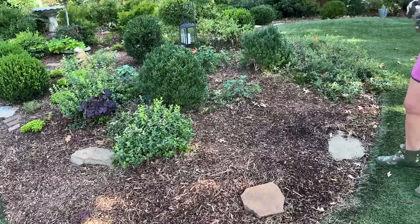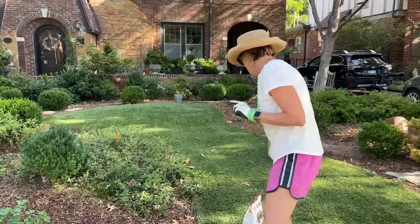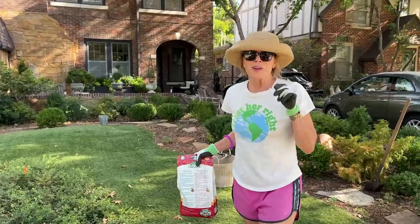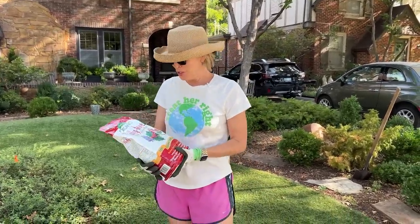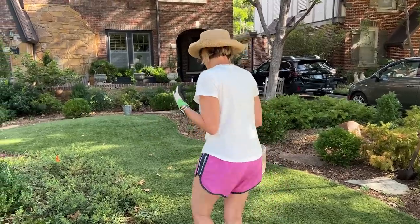We got a good rain the other night but we're definitely still in arrears and need more. Oh — is that the fertilizer I'm smelling? Yes, that good manure smell!